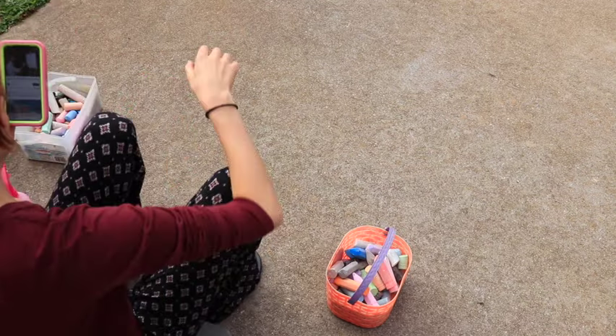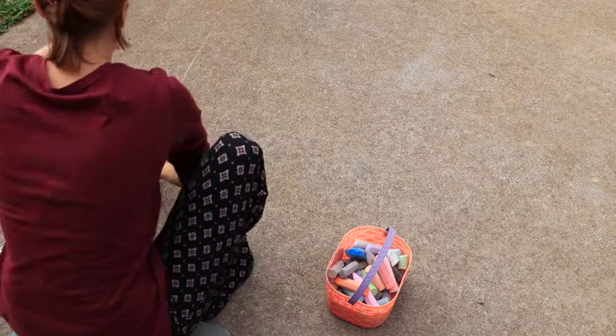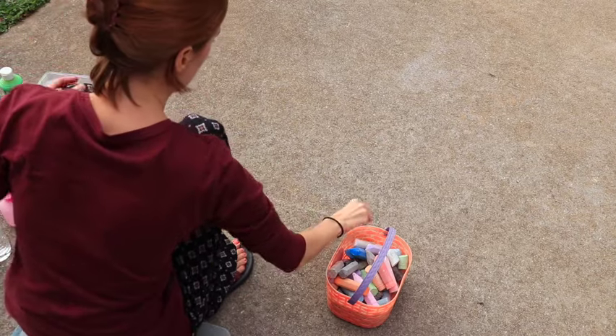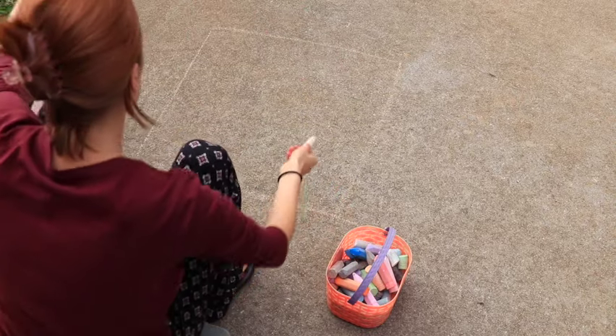One of the things I spend a lot of time on is Instagram, and I watch those little reels. I came across this guy who does chalk art drawings, and I was like, you know what, I should go outside and pull out the sidewalk chalk and do some artwork.